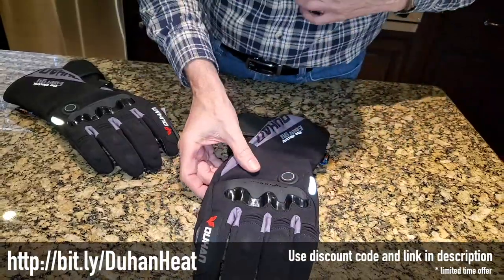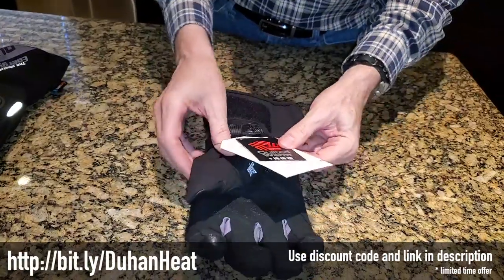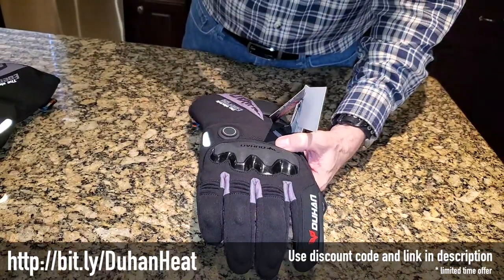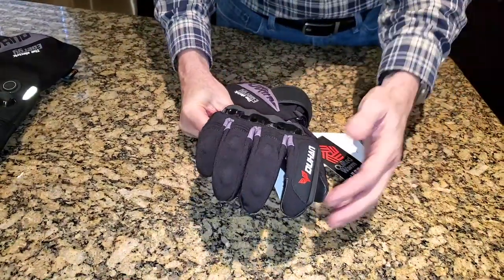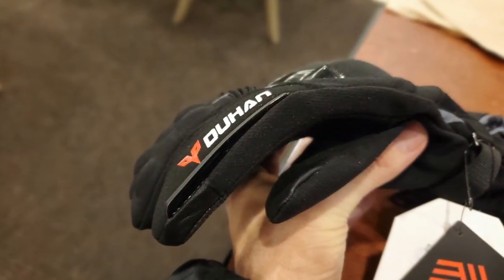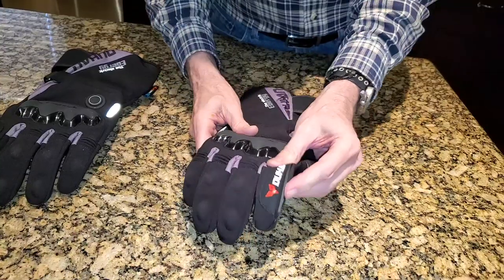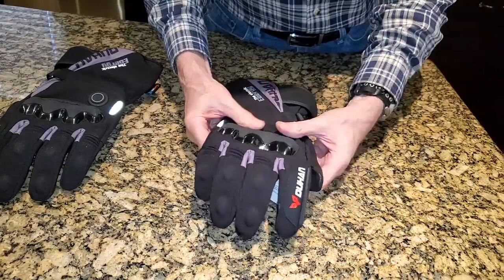The only documentation that came with the gloves is printed on one of the gloves, and it really doesn't tell you much about how to operate them. I was able to get operating instructions from the Amazon page where you buy these. Oh, one other feature I forgot to mention — there's a little rubber squeegee on the right-hand glove only. This would be to clean water off your face mask or face shield — kind of a nice little feature.